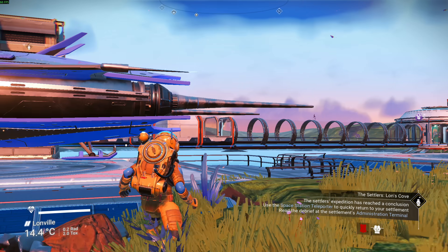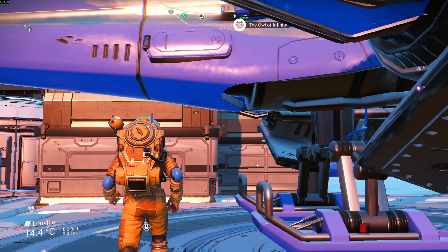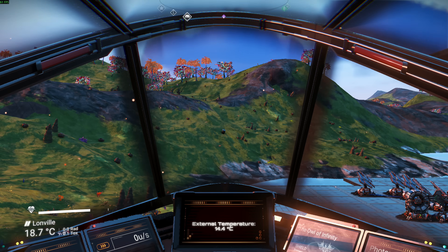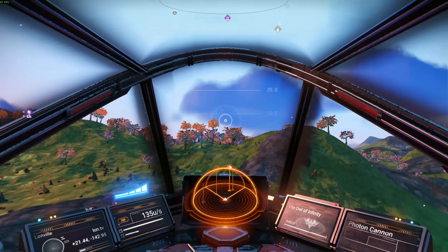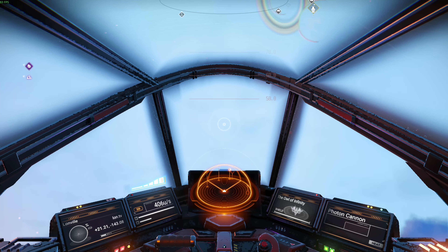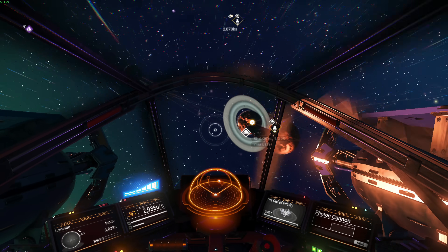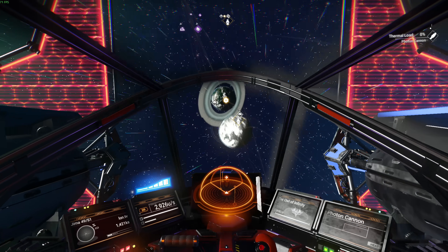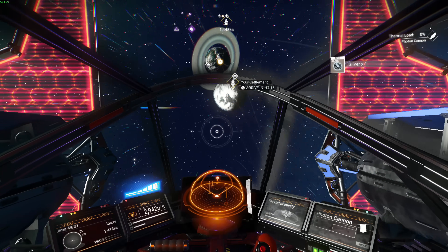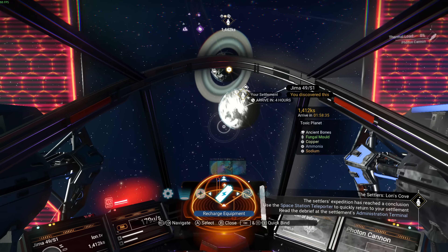I ran some games on it. No Man's Sky at 1080p at the lowest settings gave me about 45 to 60 frames per second depending on what was going on in the world. There were some lag hits here and there, partly because shaders in this game sometimes load in real time as you're playing. That initial lag got better over time. Generally, 45 to 60 fps at 1080p lowest — a definitely playable experience.